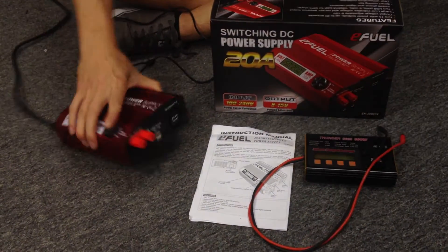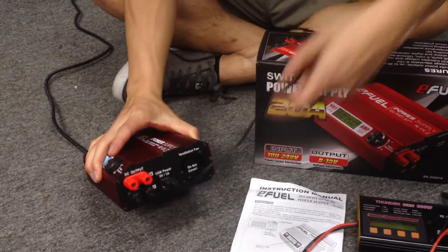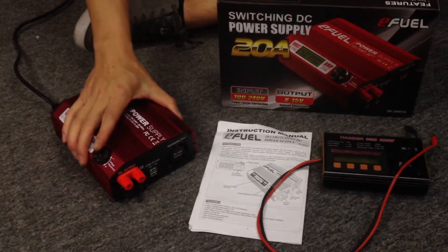Let's unplug that and show you guys the two USB ports. I've got my USB port plug right here. Plug it in. Now I can be charging my phone, my iPad, whatever I need to charge at the track or at the field.